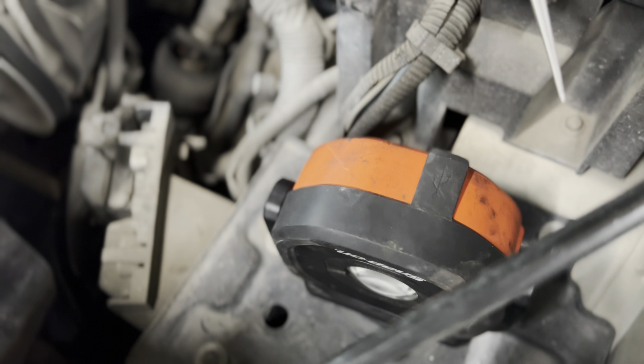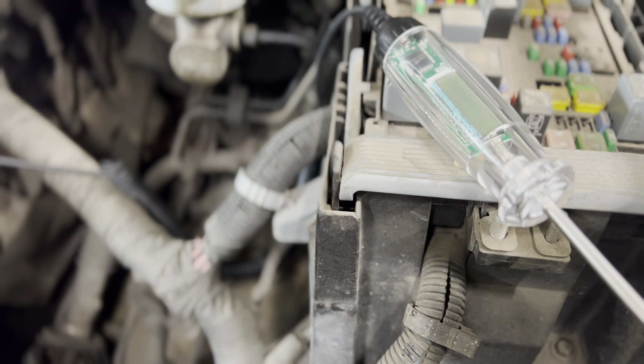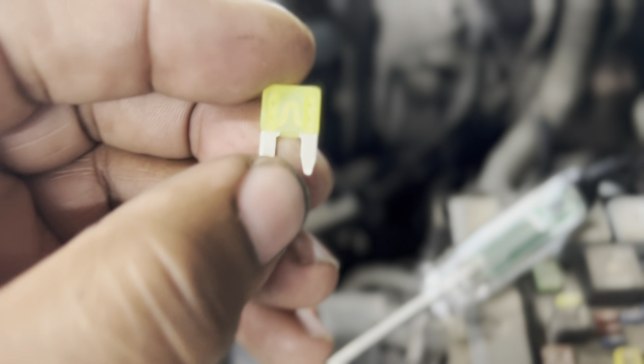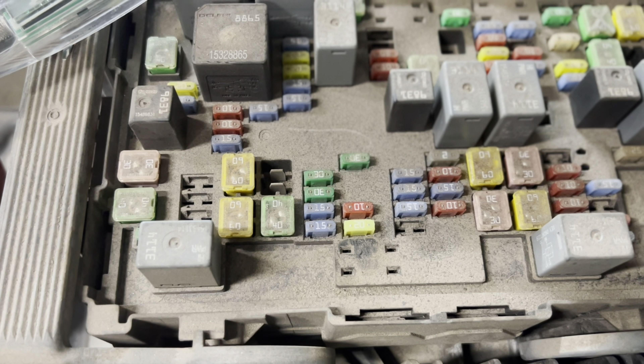Let's pull this up and see if there's a 20. Let's do the 20 — the yellow one. All right, so we got us a 20. See, it's not blown. Throw it in there.